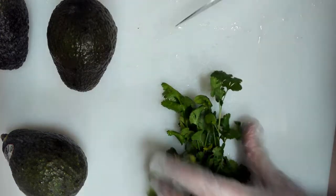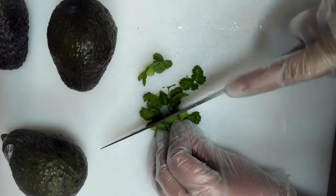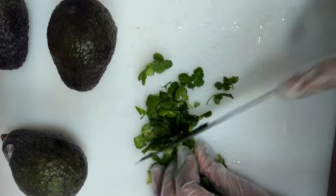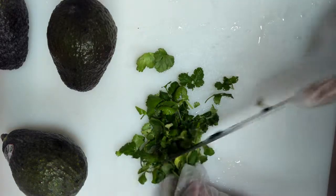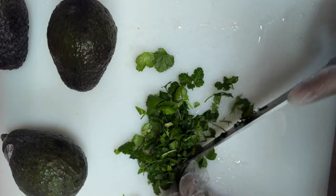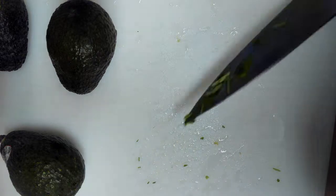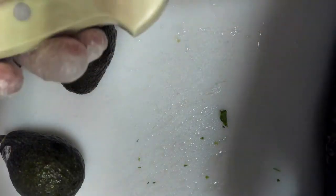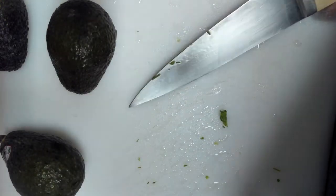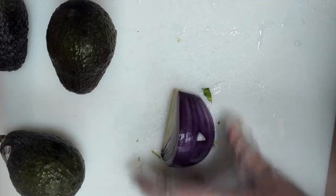Next I like to add a little cilantro. If you're one of those people whose cilantro tastes like soap, by all means leave it out. You just want to chop up a small handful — it should come out to about a couple tablespoons. Note I am bending my fingers so the knife is more likely to slide off rather than cut the tips. Always, always use a sharp knife — a sharp knife is much safer than a dull one. In fact, most knife accidents in the kitchen come from dull knives, not sharp ones.